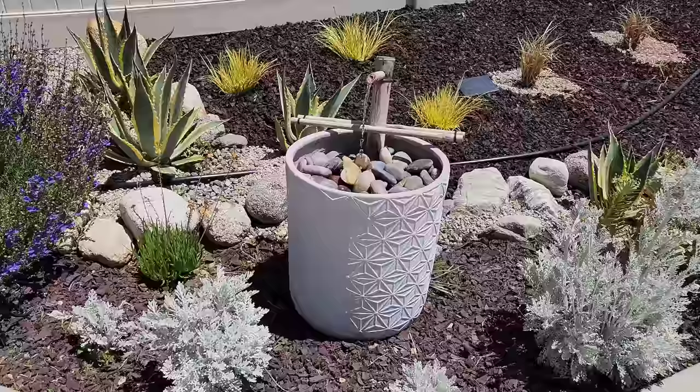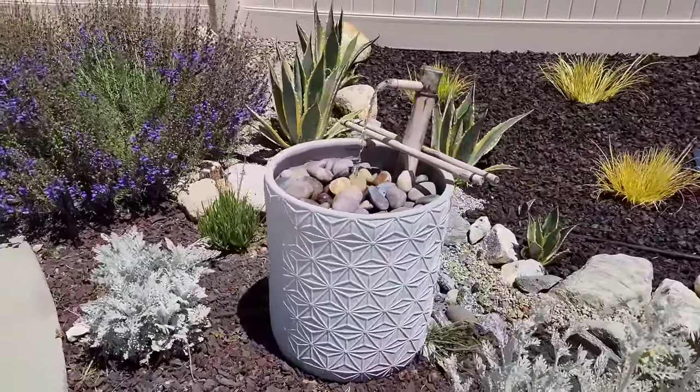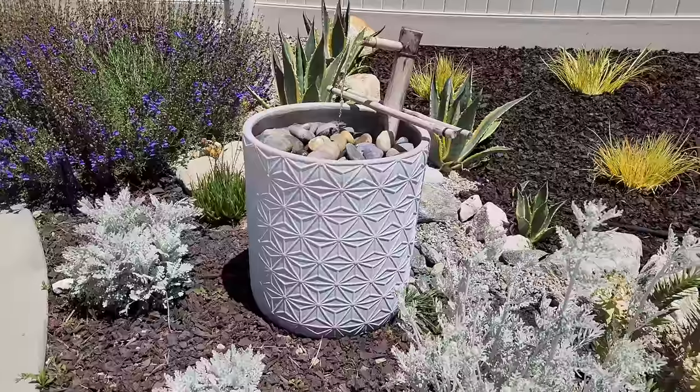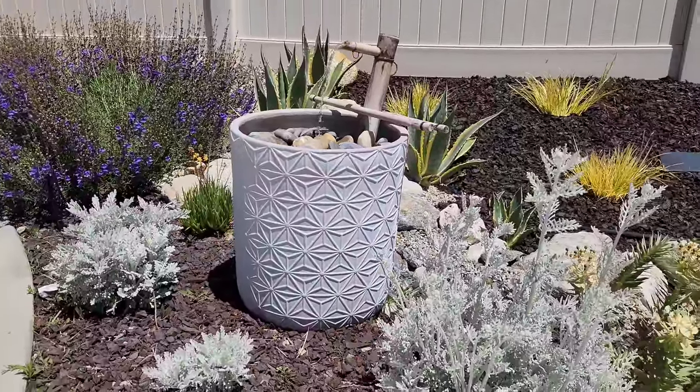Amazing! This is the water feature we made on a prior video — I'll add the YouTube link in the description. Some people wanted to see a cheaper option, so we made this new one that came out to $57.